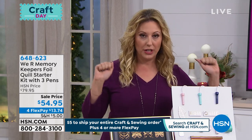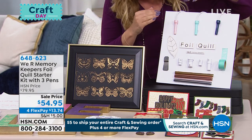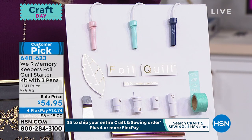Airing from We Are Memory Keepers, this is the Foil Quill starter kit with three pens. So you're getting all of this, and you may say, what is that? Come over to the TV set. Sale price of $54.95.